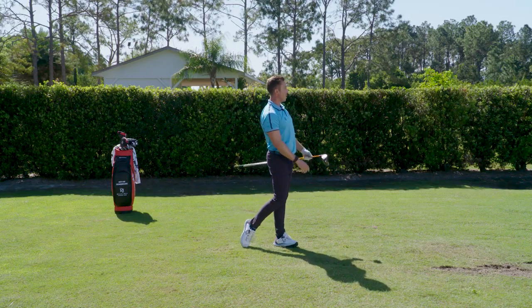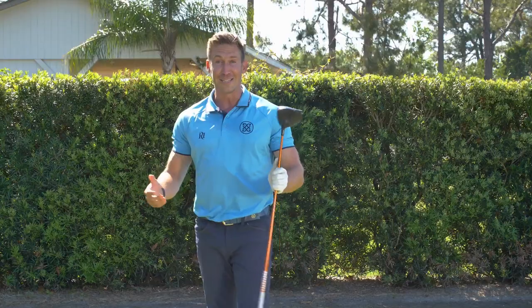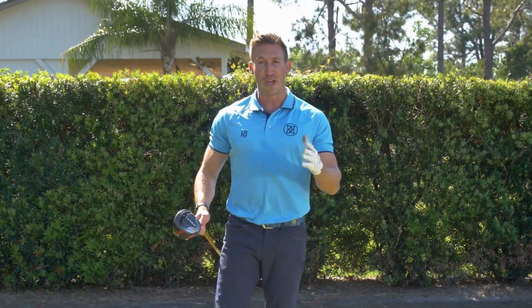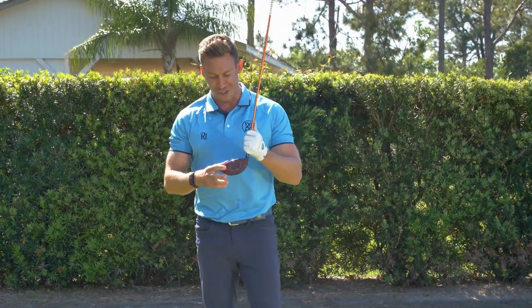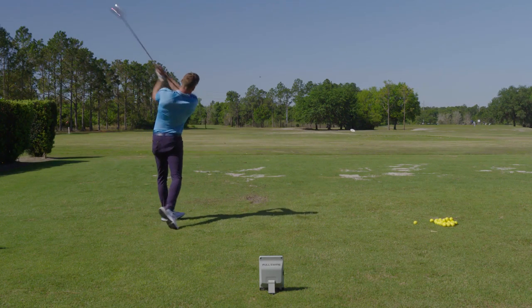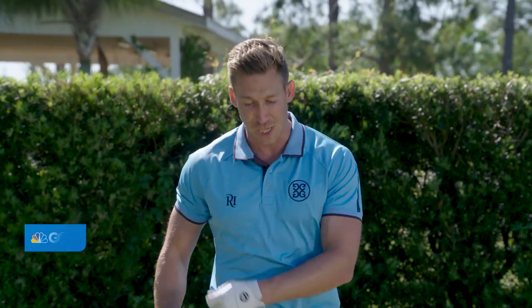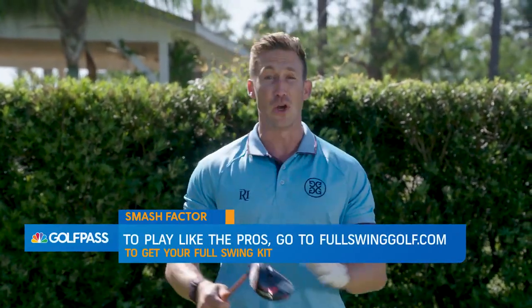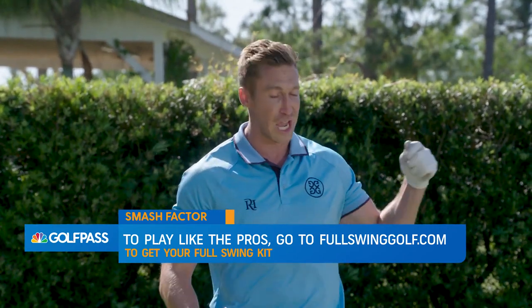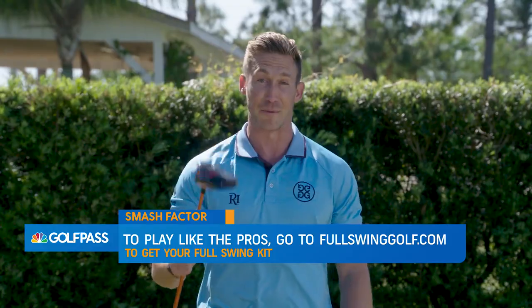Absolutely smashed — definitely what I'm looking for. 1.51, actually the highest that I've seen. 1.51 is generally the highest you're going to see, but if you catch it just a little bit high toe, sometimes you can get a little bit more ball speed. And that's one thing I really like about having a Full Swing launch monitor — I can bring it to the range, get instant feedback, and every time I make a mistake I can see why, know how to fix it, and see the results after I make the improvement. Very satisfying and gratifying — it makes a big difference for improving my game.